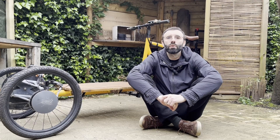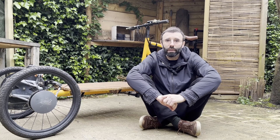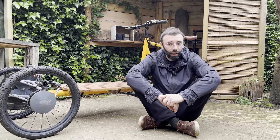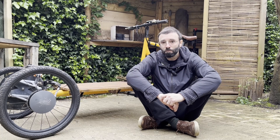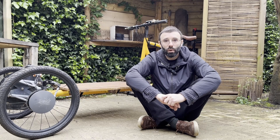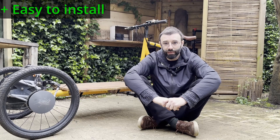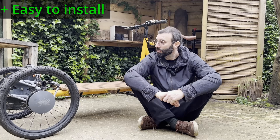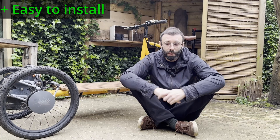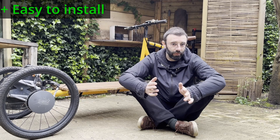So the review of this electric kit. First of all, this was offered by Jose Power in exchange for a review, so thank you very much for that. What I like: one, it's easy to install — you order a wheel with the motor assembled in the wheel size you want, and the battery also has a controller attached to it, which reduces cabling, so everything is easy to assemble.